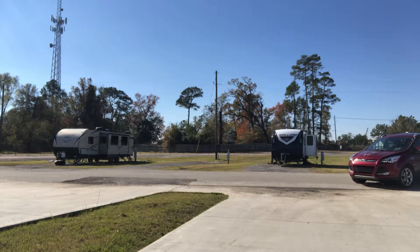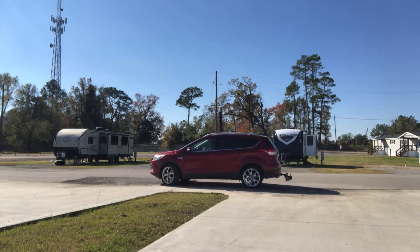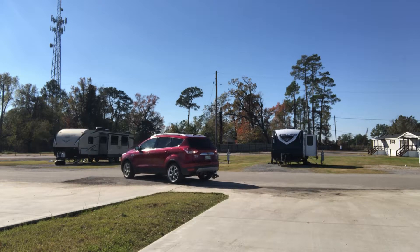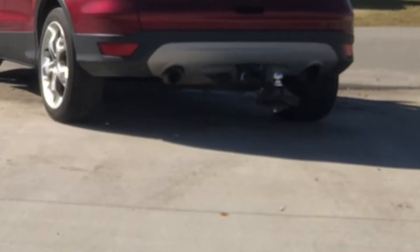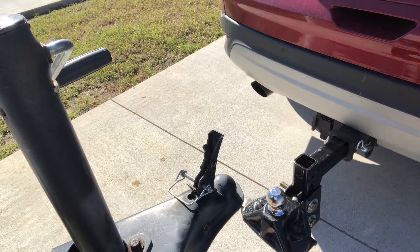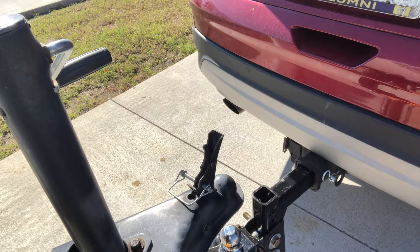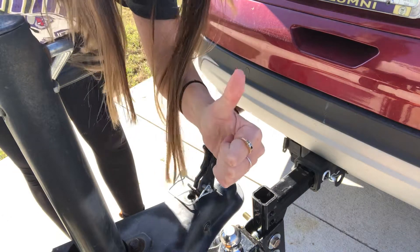I do not tow long distance with this car — I'm just moving it across the campground. And yes, I know, backup cameras make it a lot easier.